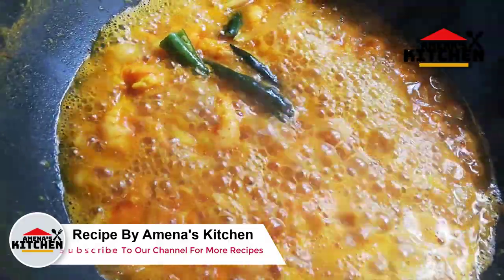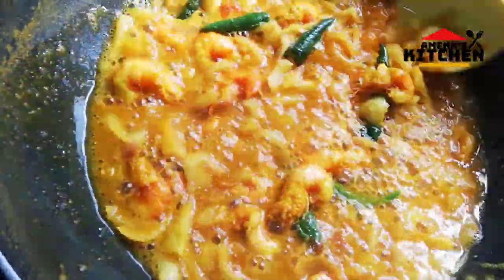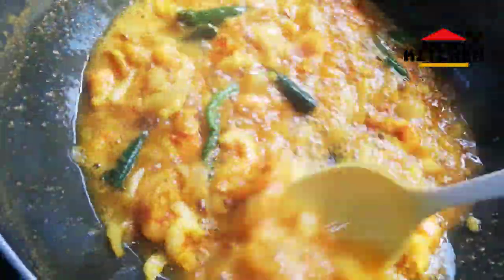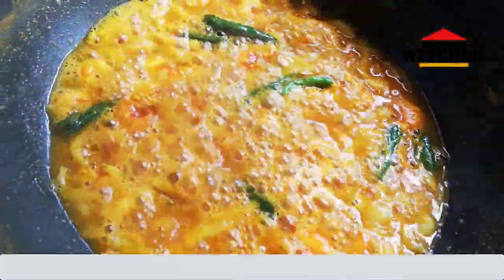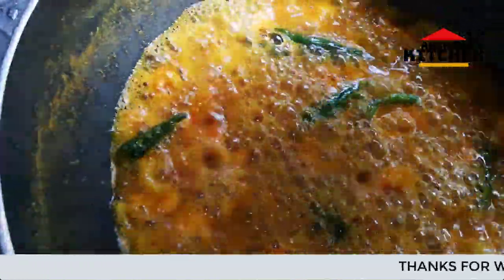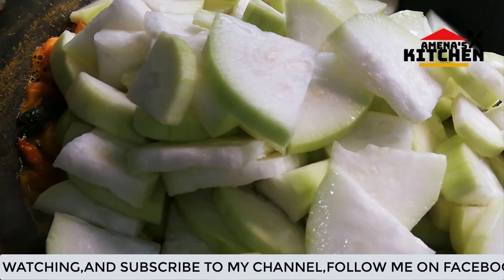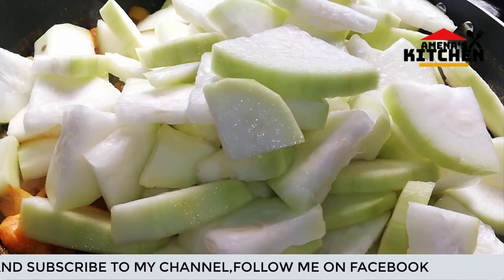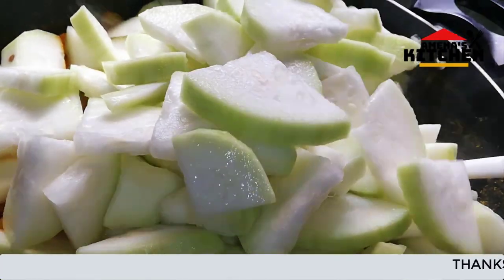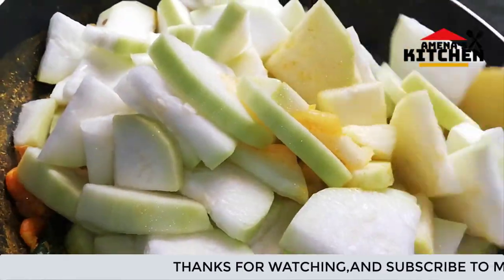I am going to put it in the middle of the pot. I will mix the lata and mix the lata with the lata.